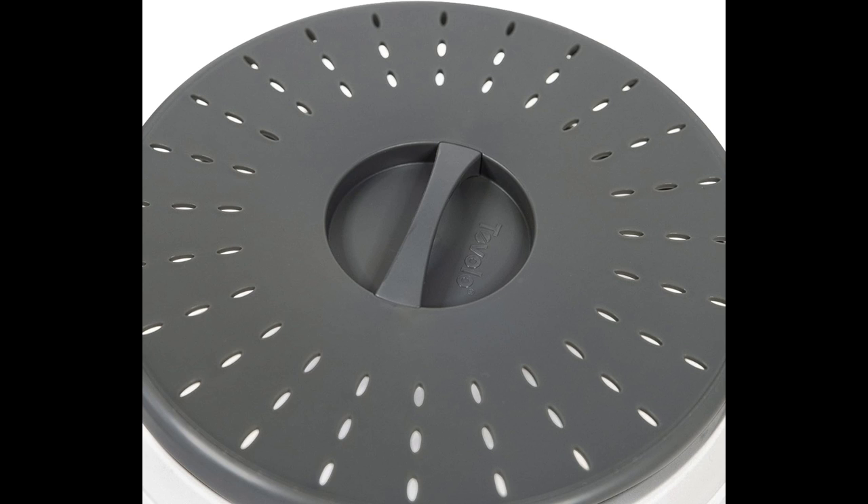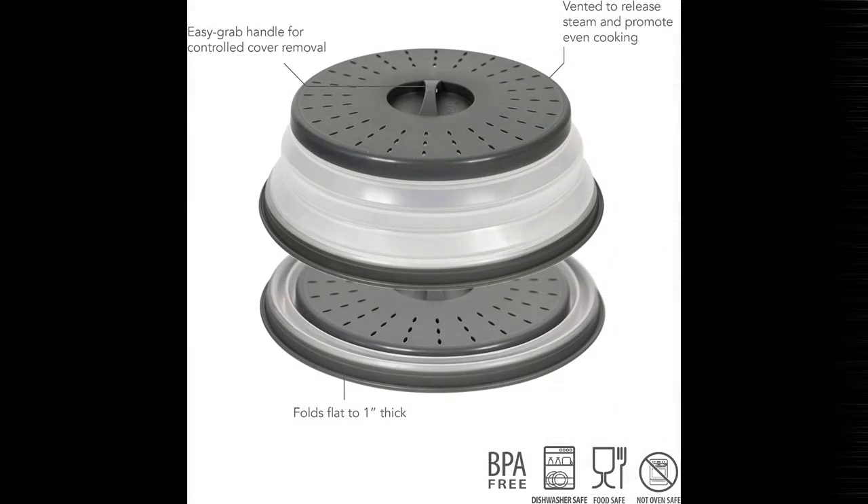Crafted from high-quality BPA-free silicone and plastic, the Tavolo Vented Collapsible Microwave Cover is a testament to both durability and safety. The materials used are not only resilient against the heat of the microwave but are also certified safe for food contact. This means you can cook and prepare your meals without worrying about harmful chemicals leaching into your food.